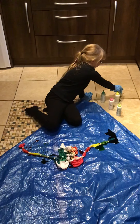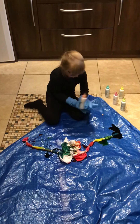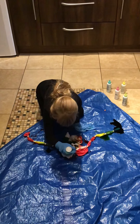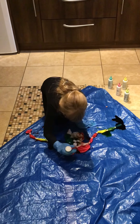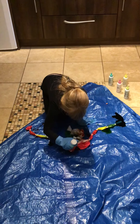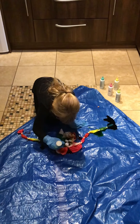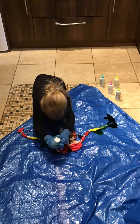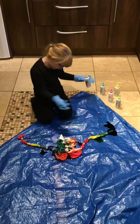Now I'm gonna do this orange one right here. Oh my gosh, that light nearly got me! Guys, I hope you really like this.